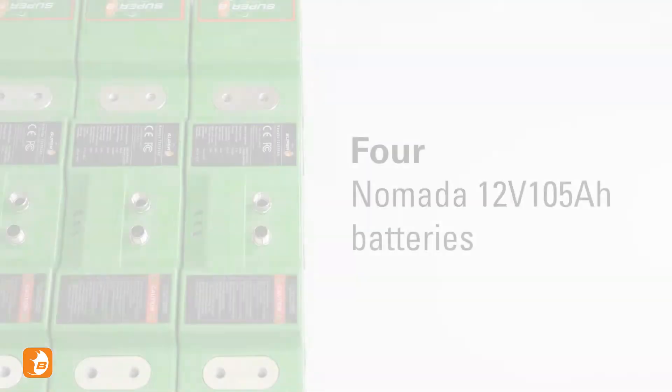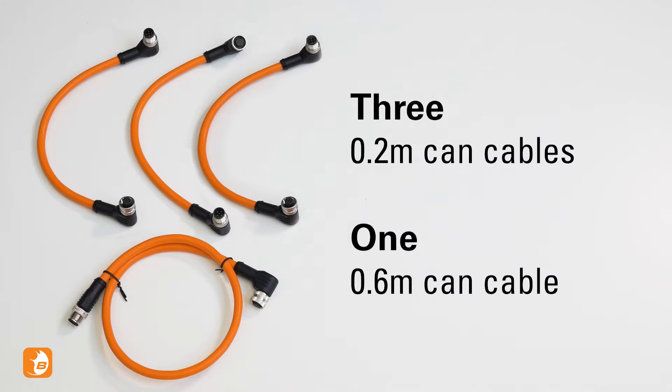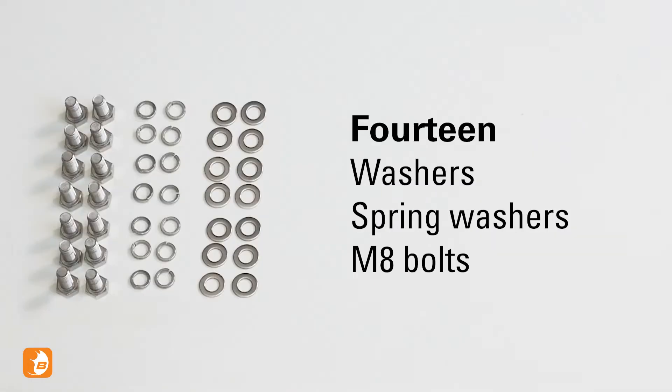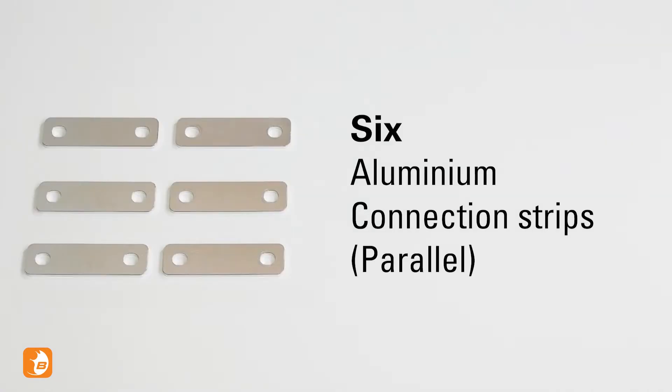You will need the following components: 4 Nomada batteries, 4 CAN cables, 8 terminal covers, 14 washers, spring washers and M8 bolts, 1 CAN terminator, and 6 aluminium connection strips.